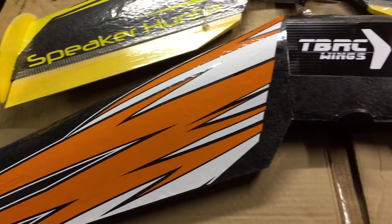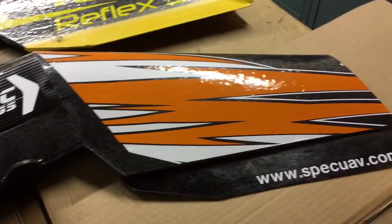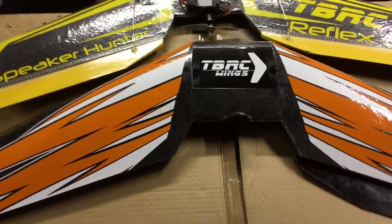Well, there she is — all laminated and decaled up. It looks kick ass, actually. All right.